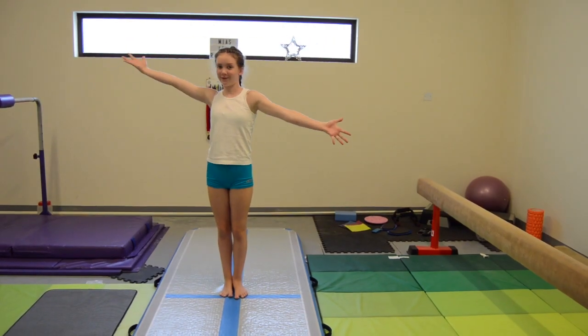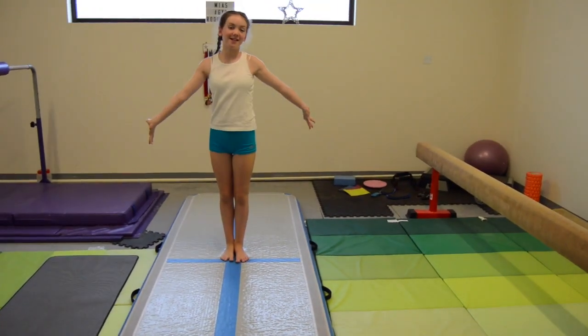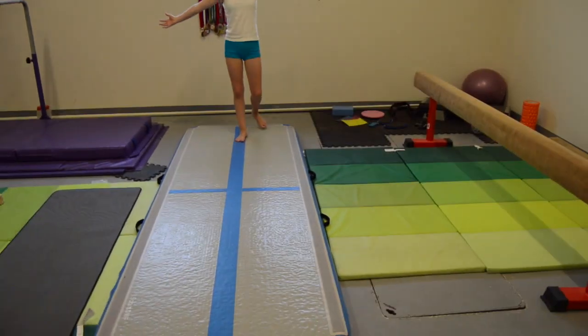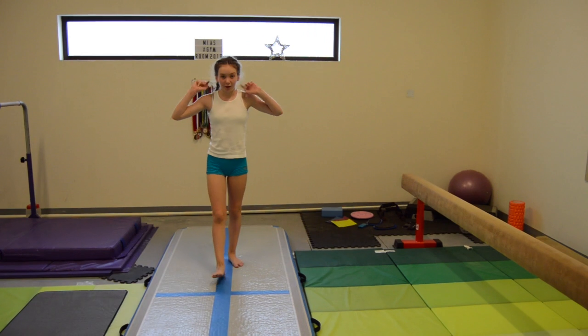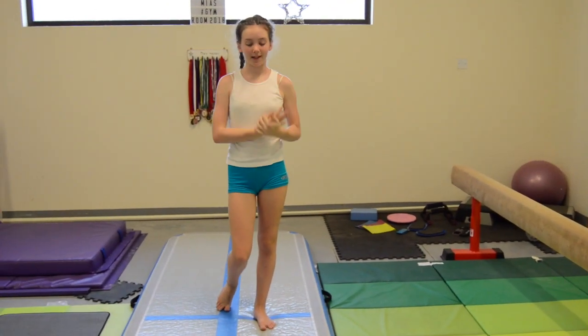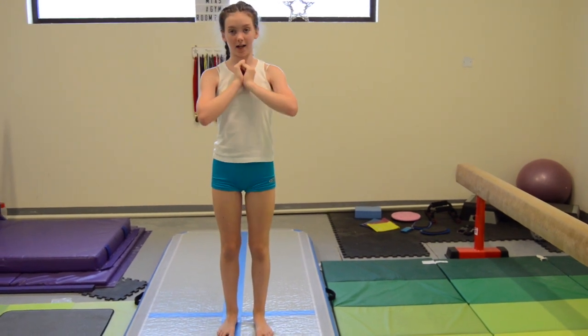This is by far one of my favourite pieces of equipment — you've probably seen it a ton on Instagram. This is my AirTrak from AirTrak Factory UAE. It's the three metre one. I'm always on it — it's amazing and I would highly, highly, highly recommend it.